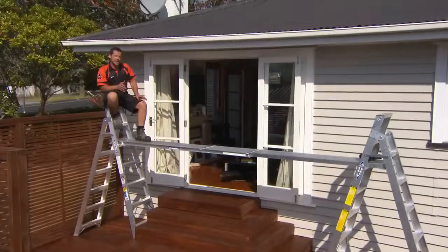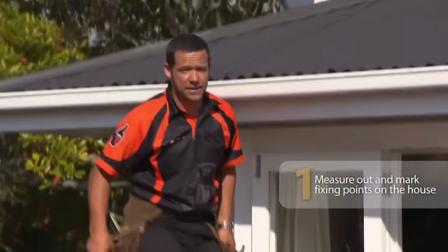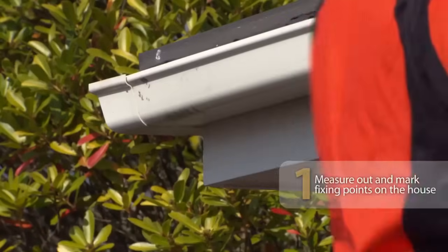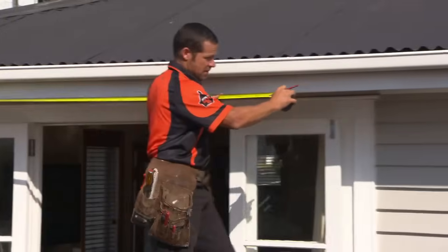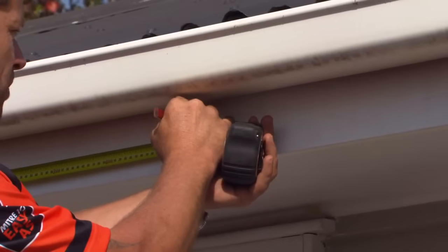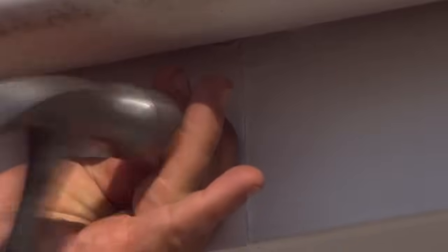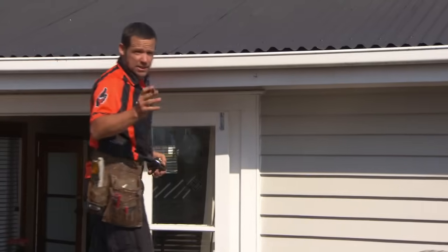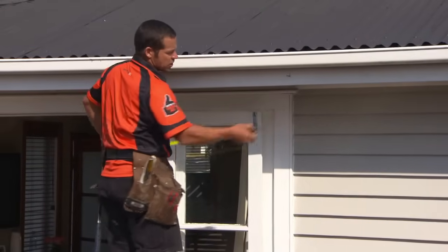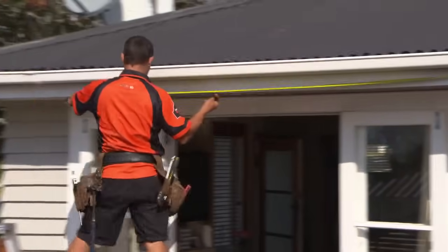I've decided to center my shade sail off the house itself, so I'm going to mark out the center of the house on the fascia. The center of my house is 4,170 — let's put a little pencil mark there. Now just to help me out, I'm going to put a little tack in here just to hook my tape on. My shade sail is five meters wide, so I'm going to come across half of that, which is 2.5.